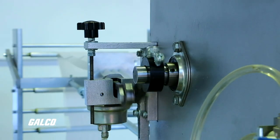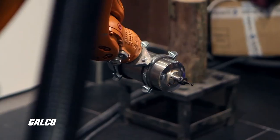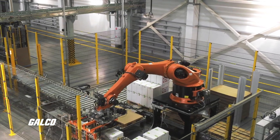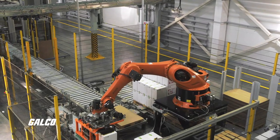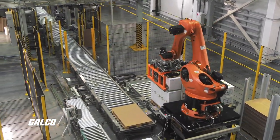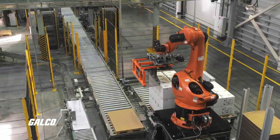Cycloidal gears are able to provide transmission ratios up to 300 to 1, doing so with less friction and less wear on the gear teeth because of their rolling contact. They provide great torsional stiffness and have the capacity to withstand shock loads, making cycloidal discs ideal for heavy industrial applications that require servo precision.